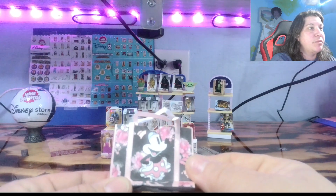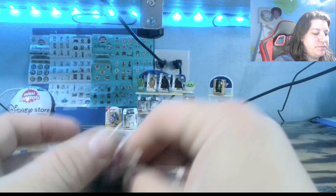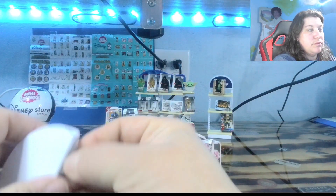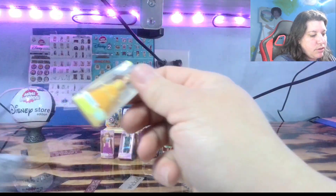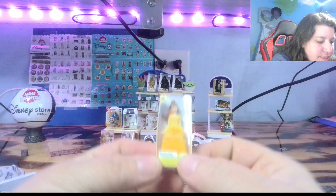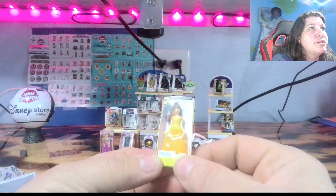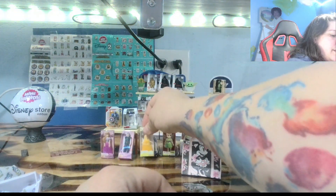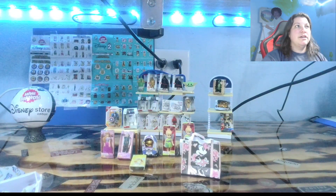Oh, this is new — a little mini shopping bag. I don't have the mini shopping bag yet. Open that up. Oh, we got Belle. There is our little Belle. Very nice with her yellow dress and that bow. So pretty. I love them. Alright, thank you guys for joining me on this opening. See you next time!